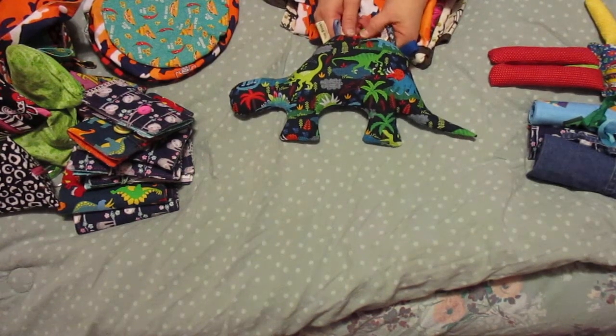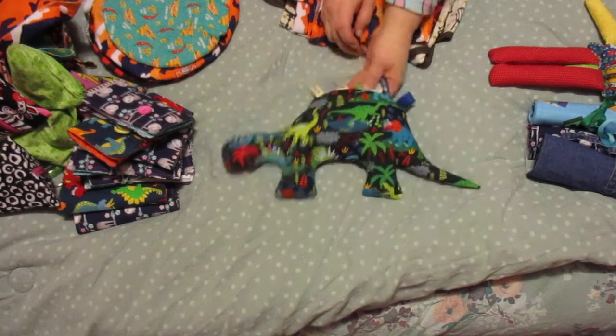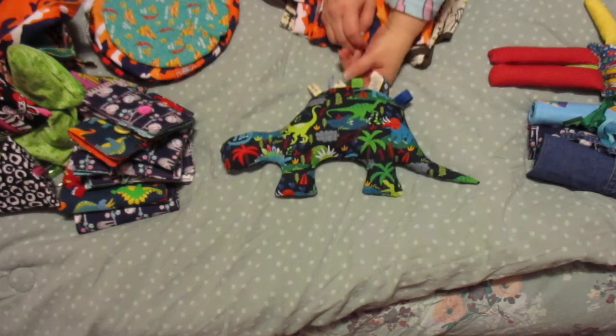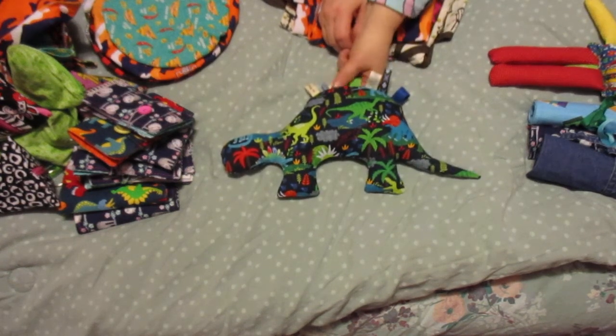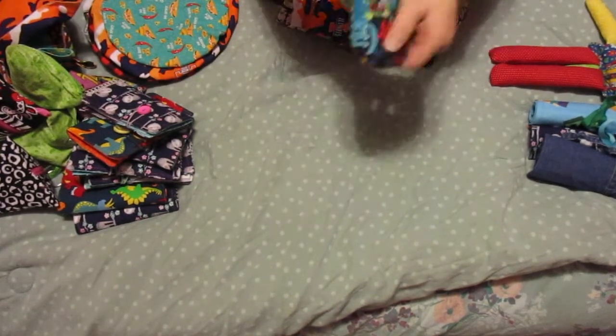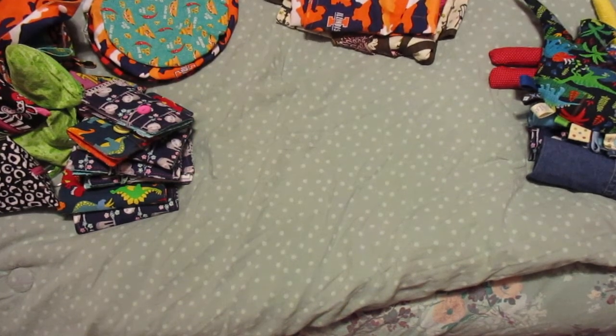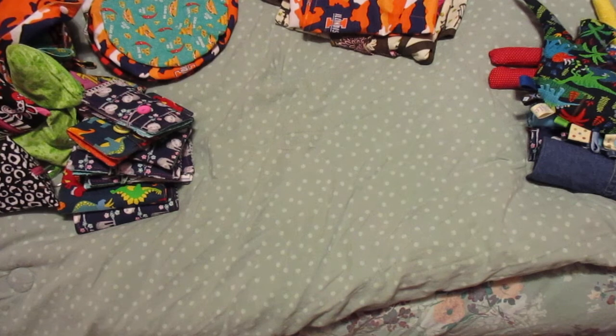And then this is for the baby - this was also a tutorial I found on YouTube. I had a hard time finding the pattern; I had to Google 'baby dino PDF' and that brought up the pattern and the blog that had the instructions. There's also a video. It's got all these tags that he can chew on and I didn't put an eye on this one.